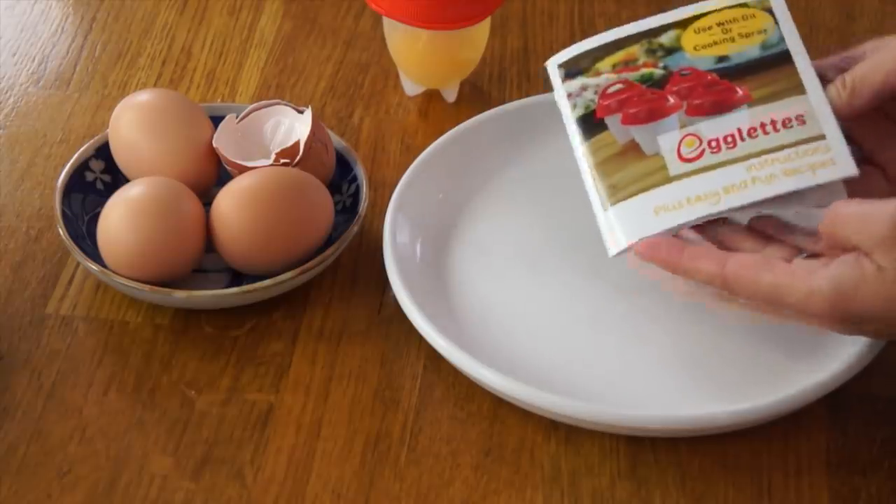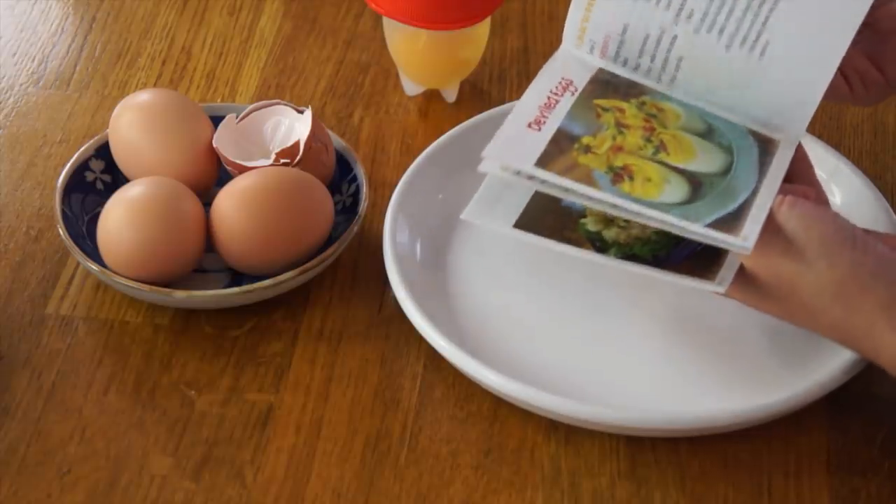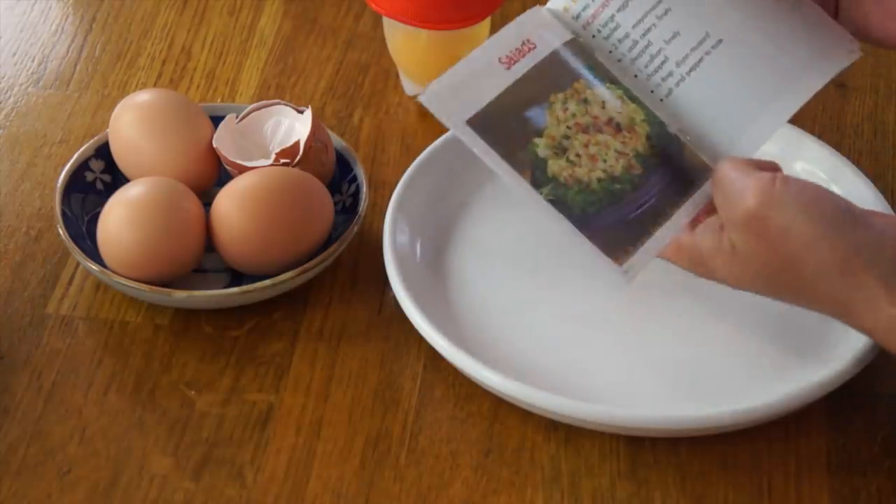I was thinking about this and I think the one perhaps advantage the egglets have over a regular egg is that you could make an omelet or a flavored-type egg. This book includes a recipe section, although most of the recipes are for just hard-boiled egg derivations — like the deviled egg, different kinds of deviled eggs, and egg salad, which is just boiling an egg.